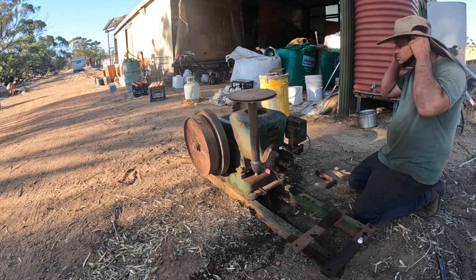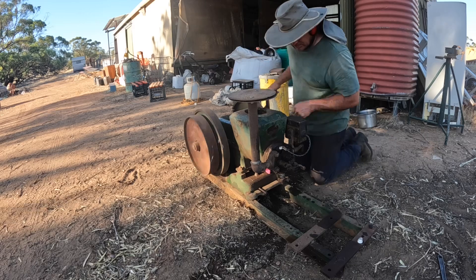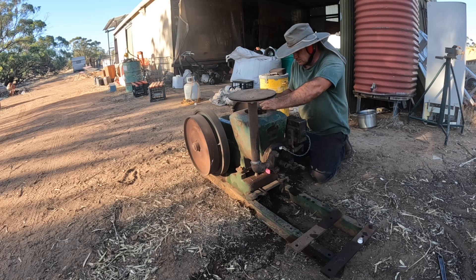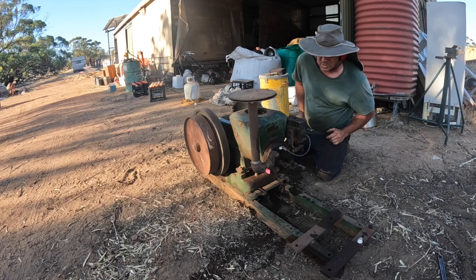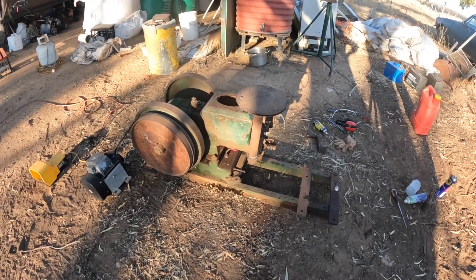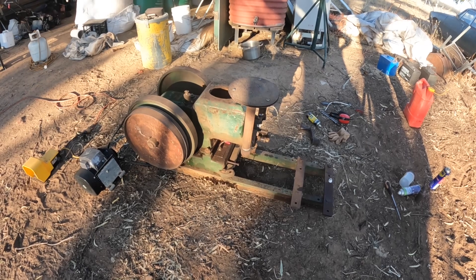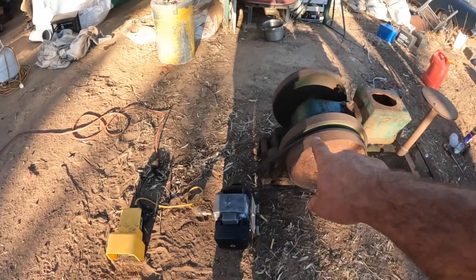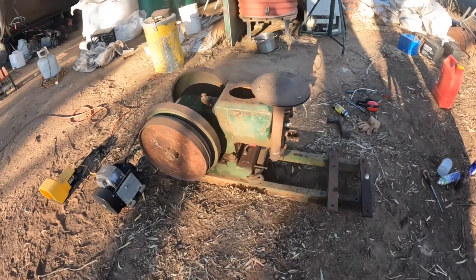Let's see if it'll go. It should have everything it needs to start - it has spark and it has fuel. I got it to fire once or twice and that's all I've managed to do hand cranking it. So now we're going to resort to the electric starter motor - I've got a 240 volt motor there belt-driven off the pulley, and a foot switch down there for it. We'll see if we can get it going when we spin it a little bit faster.